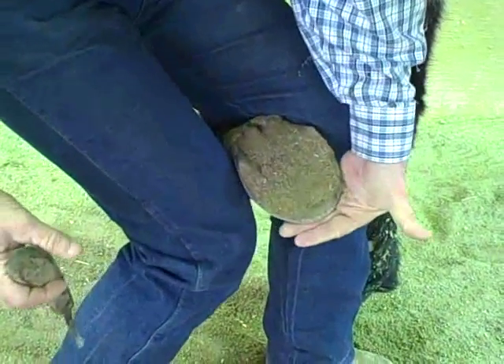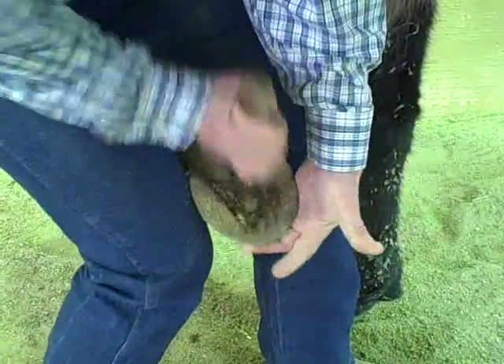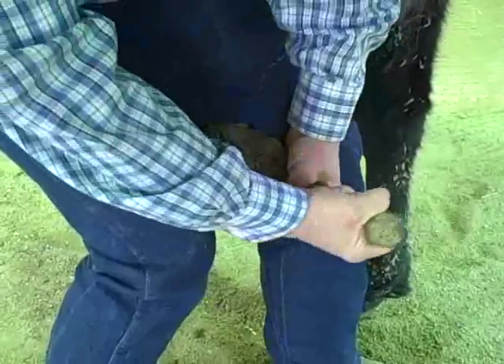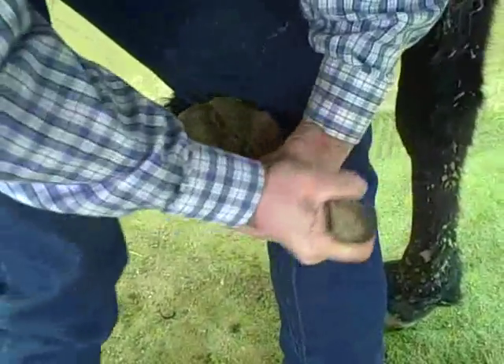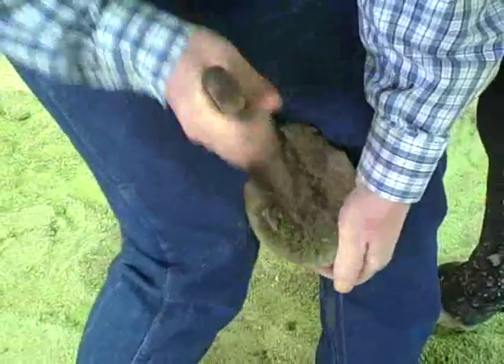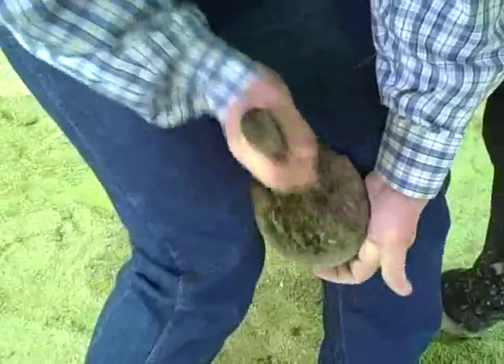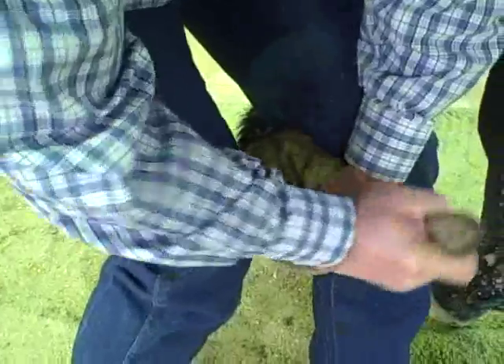From here I'm just going to hold a little bit on that toe, and then I can pick that material out of there — make sure she doesn't have any rocks that could potentially bruise the sole of her foot. You want to do this probably once a day when you're out there, or at least if they start limping, make sure you stop and check their feet.